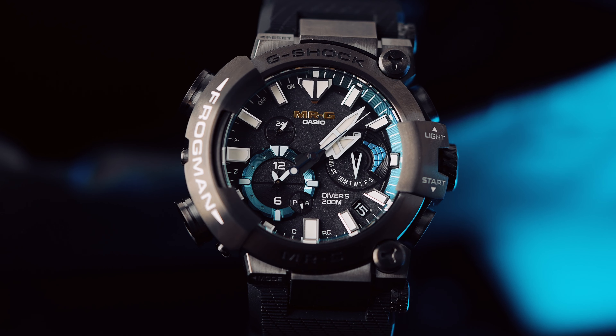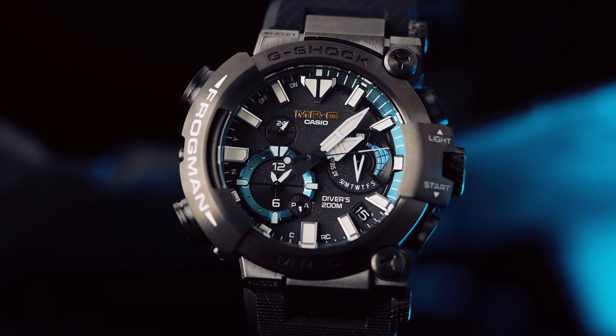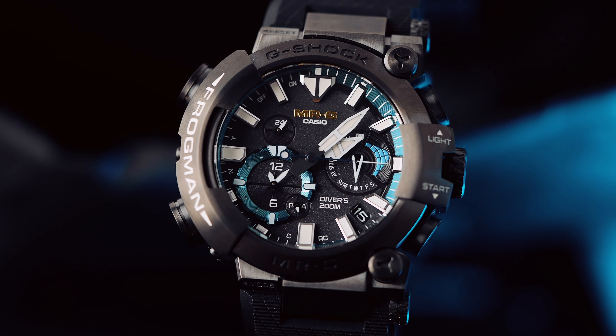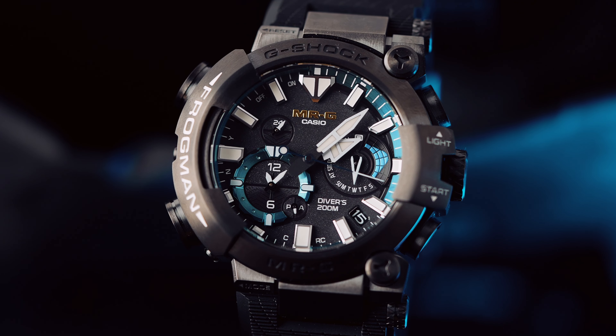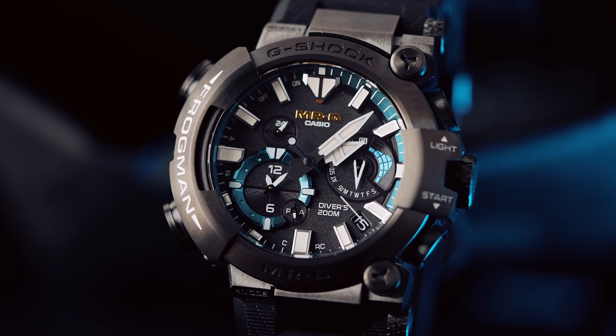Es stinkt aber auch nicht irgendwie. Man hat ja oft mal komische Bänder, wenn sie so weich sind, riechen sie etwas. Das riecht vollkommen neutral. Und ich finde es ganz interessant — es ist nicht so staubanziehend. Das hat man häufig bei soften Bändern, dass die Staub anziehen. Das ist hier nicht der Fall.